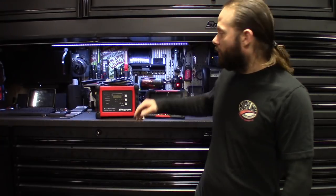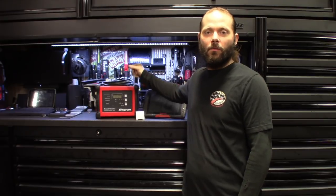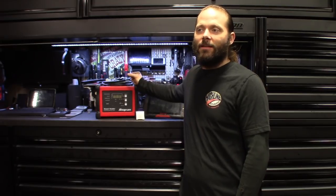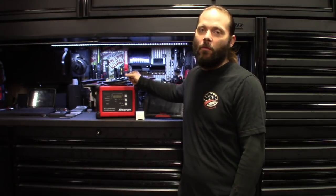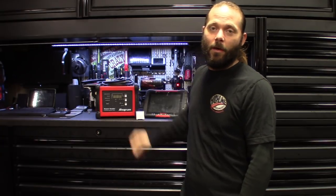I'll be showing you guys a lot of the other features with this thing as far as the UV dye goes when we get these small leaks. I like doing these real-world diagnoses, not staged ones, so I've got to wait for the car to actually get here. Stay tuned for that — we'll be doing more ones showing you guys how I use this smoke machine. Like, comment, subscribe — we'll catch you guys in the next one.